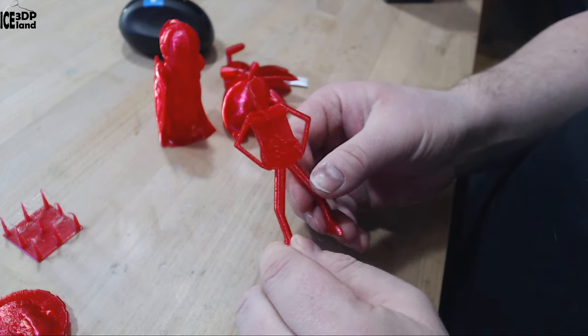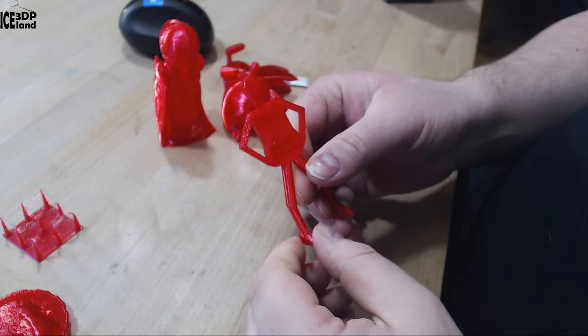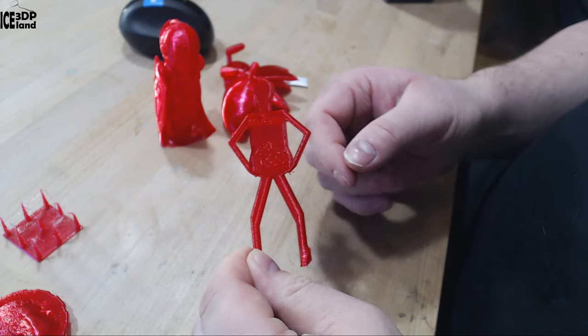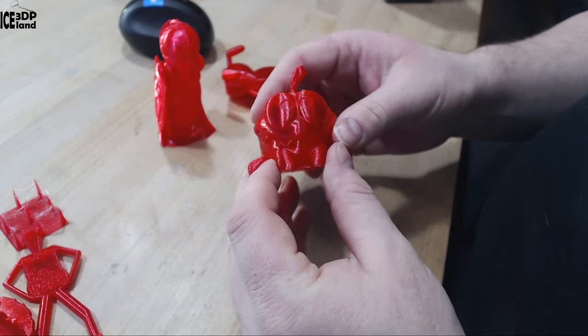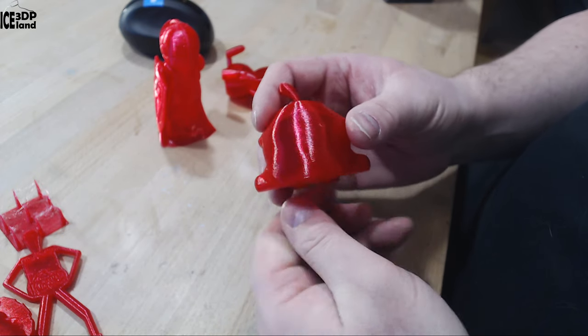I printed Mr. Bally and that one came out excellent — maybe a tiny amount of stringing in the arms, but nothing to worry about and quite normal for PETG. Then the Omnom model by Tessa — this one came out excellent, really shiny print and very smooth with no issues.